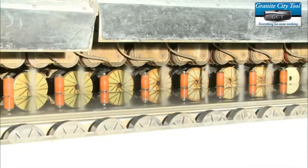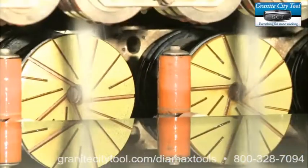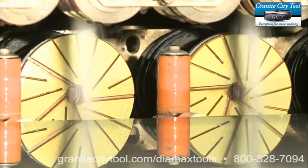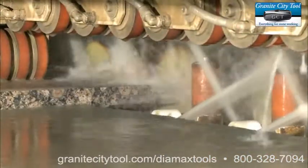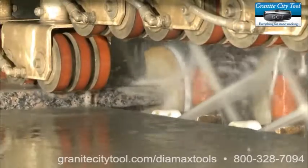Introducing Cyclone's all-new Hybrid Edge Polishing Wheels. These wheels are designed to give you the exact same polish on a straight edge or a curved bullnose surface.